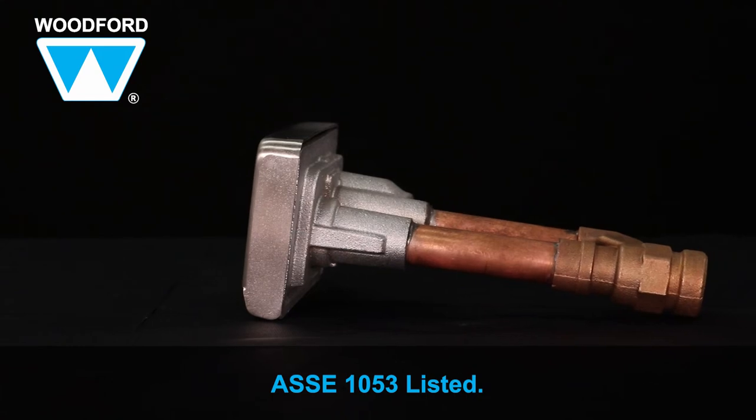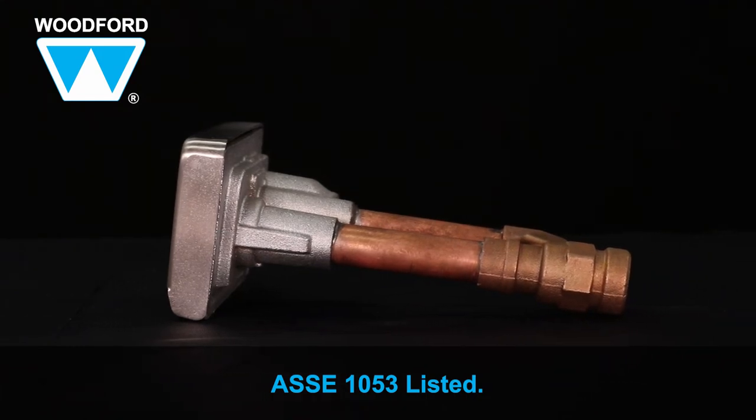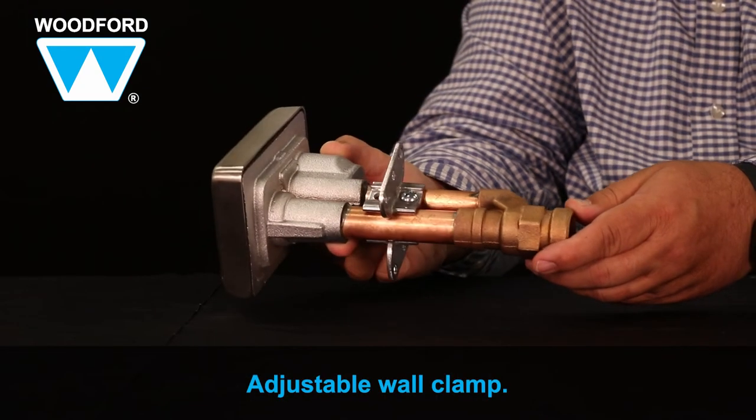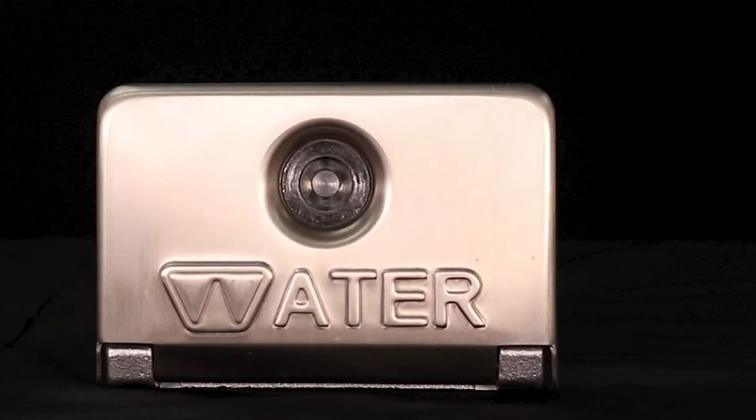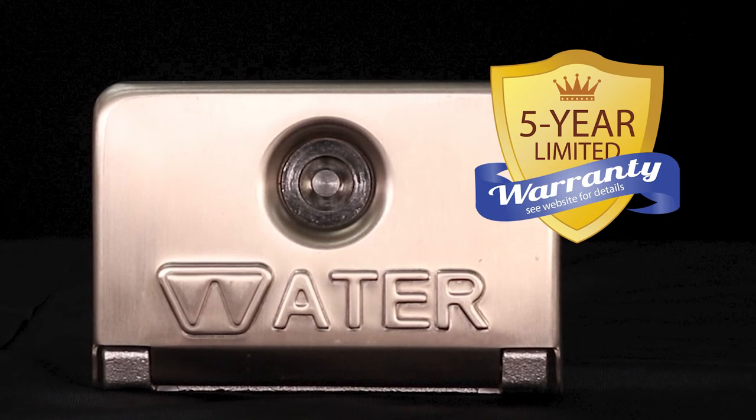It's ASSE 1053 listed. It includes an adjustable wall clamp and is easier to install than recessed box hydrants. The Model 68 is backed by a limited five-year warranty. The Woodford Model 68 Undercover Hydrant is virtually problem-free and is available at plumbing wholesalers everywhere.